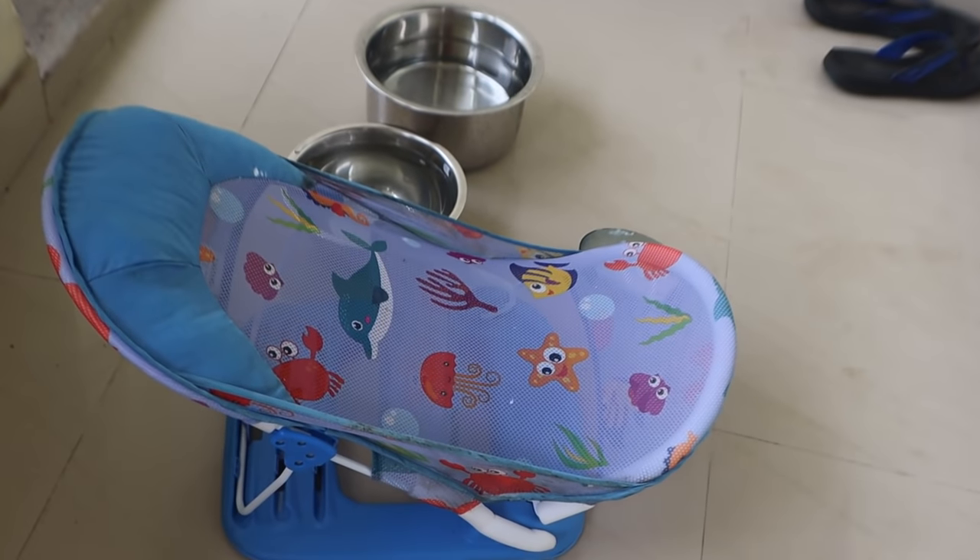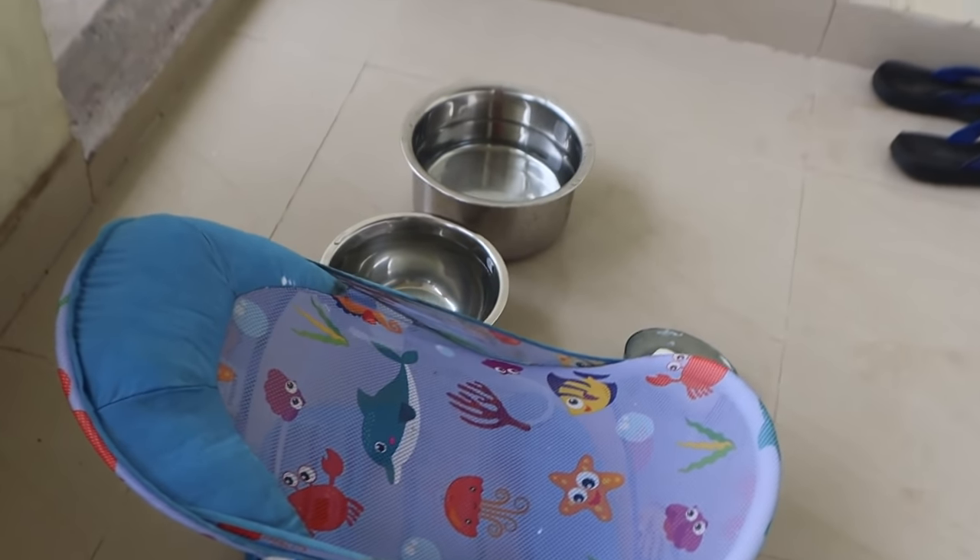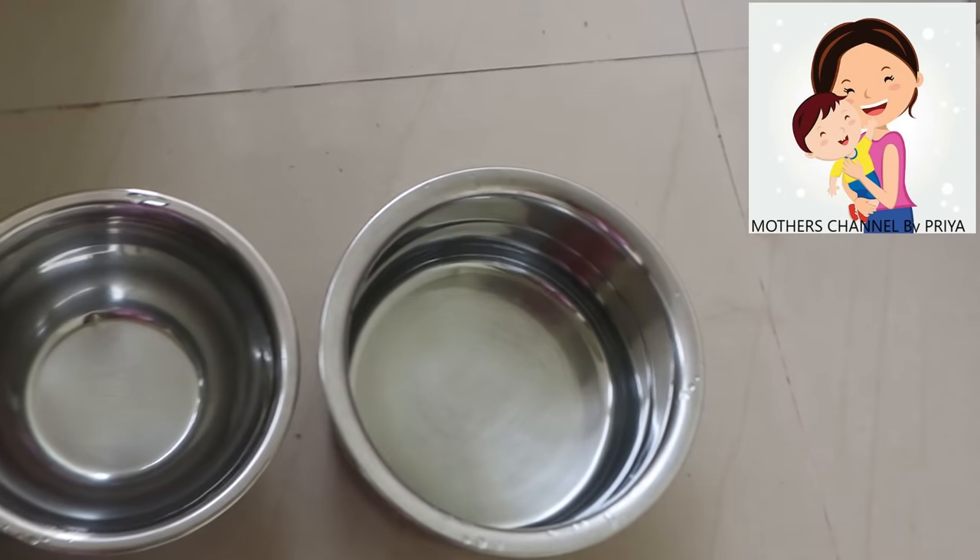Hello, Namaskaram. Welcome to the channel. I am watching a video about baby bakh.